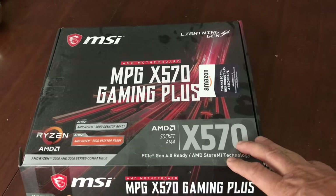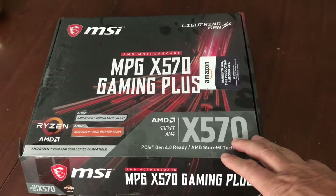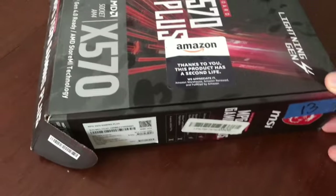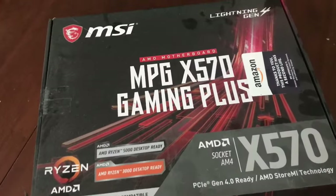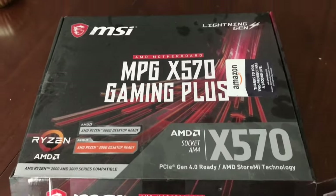Number one reason is if you're going to resell it, it's always nice to put it back in the box. You may get a couple bucks more, and you'll ship it in the original box. You also have all the information on it — serial numbers, model number, all the specs are right on the box.